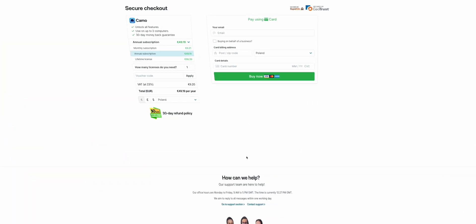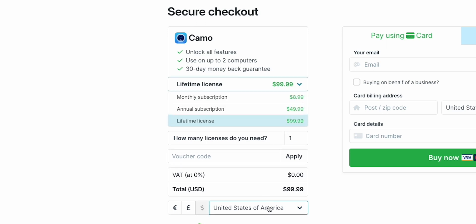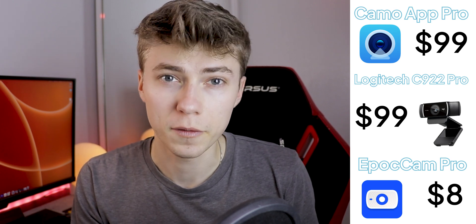The resolution limit can be a deal breaker in some situations, but comparing 720p from the Camo app to Full HD from the Logitech webcam, the Camo app quality is actually preferable — even if you need to upscale it slightly. To unlock 1080p or even 4K, you'd need Camo Pro, which costs $9 per month, $50 per year, or $100 for a lifetime subscription — plus 20% tax if you live outside the US. That's significantly more than the $8 lifetime price of EpochCam Pro.